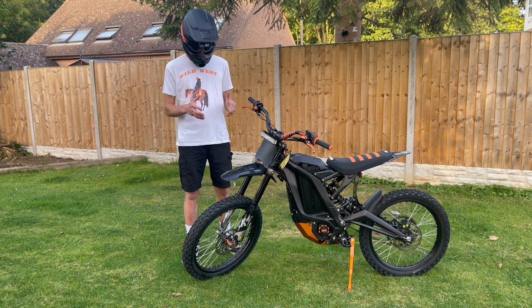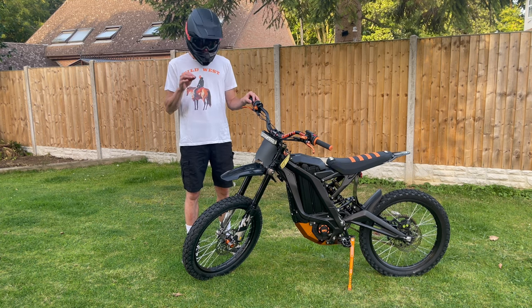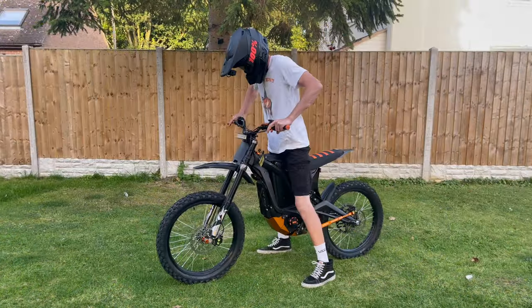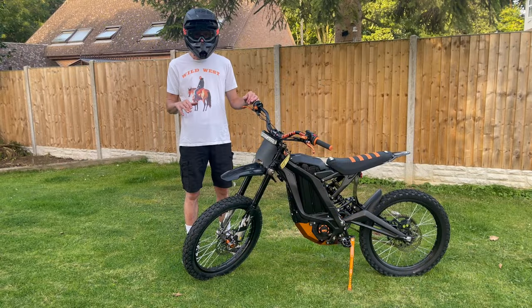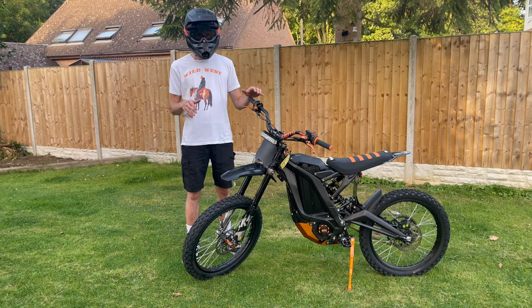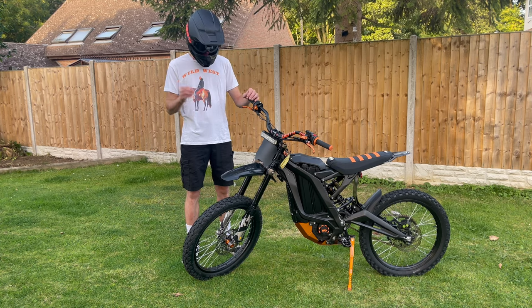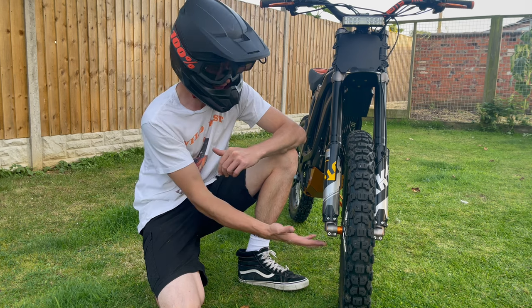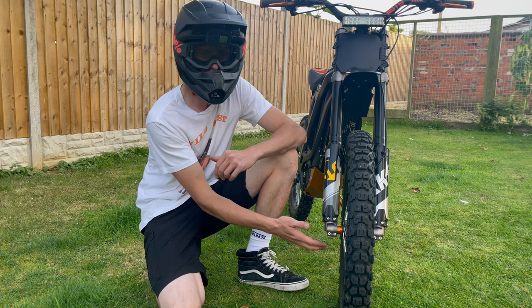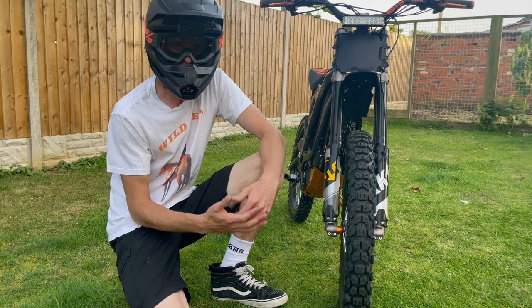One of the other problems you might experience while riding the Siron, especially with the stock forks, is that over time they actually leak a small amount of air. This will make the forks feel really spongy, too soft, and they won't absorb the pressure of bumps like they normally should. The chances are your forks need more air pumping into them. On the KKE suspension which came standard on my Siron, on the right-hand side right at the bottom, you will find a valve with a cap on it — this is where you'll pump more air into the suspension.